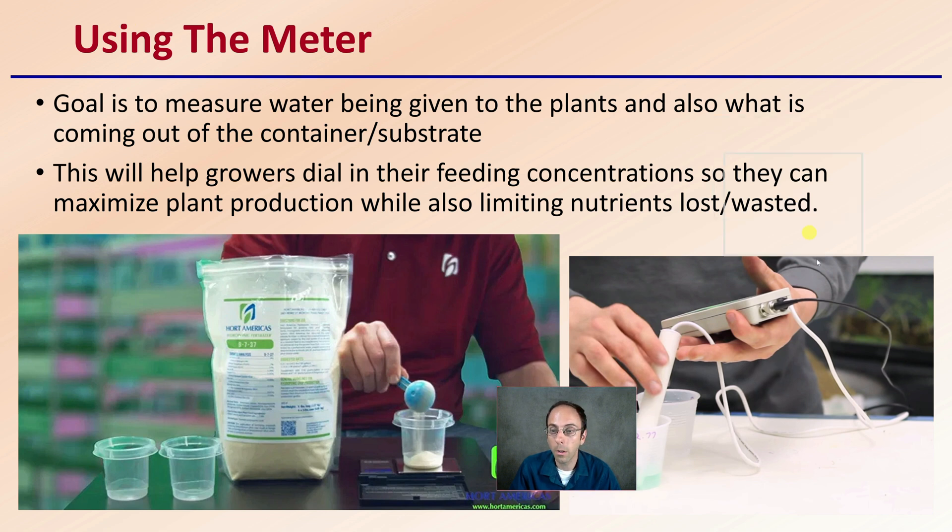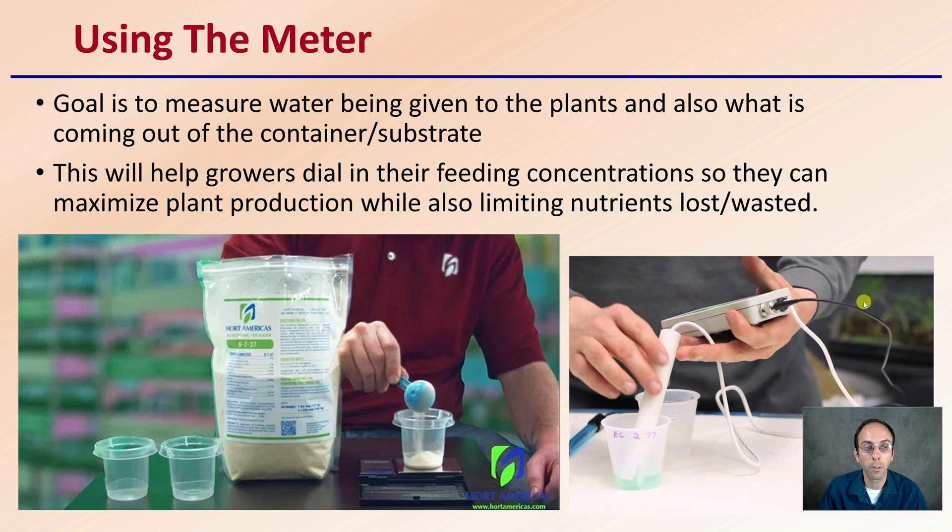Using the meter, the goal is to measure the water being given to the plants as well as what is coming out of the container or substrate. This will help growers dial in their feeding concentrations to maximize plant production while limiting nutrients lost or wasted. If you know what's going in and you measure what's coming out at the bottom, you can tell if you're over-fertilizing. If a lot is going in and a lot is coming out, you might want to reduce the amount going in to allow plants a chance to uptake those nutrients instead of having them flushed through and wasted.